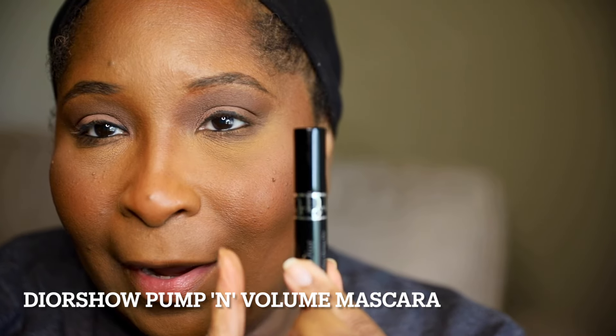I have this Dior Show Volume and Plump Mascara — it's a sample. I'm just going to leave it right there because I'm not wowed by the mascara. My lashes look okay — it is what it is. For lips today, we're going to have a lip look courtesy of MAC. I'm using the MAC Lip Pencil in the shade Current. It's like a purple — a purple lip liner.